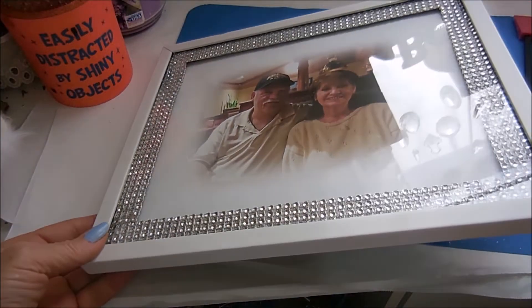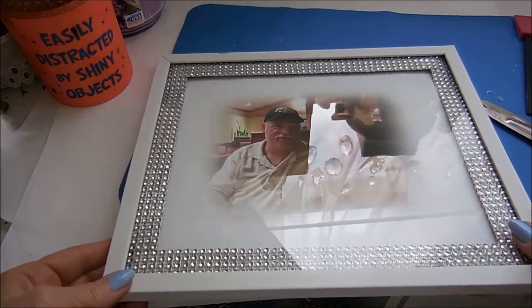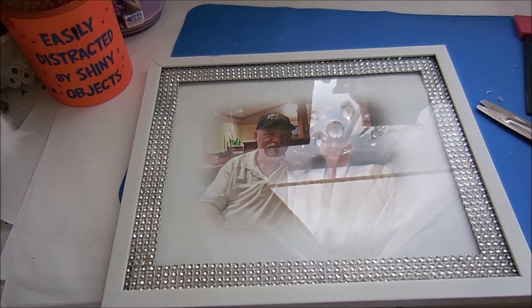I put it all together and put a picture in there. Now I'm going to start on the fur on the outside. I've had this fur for a while.